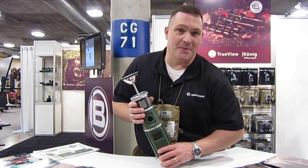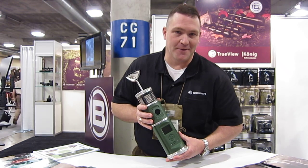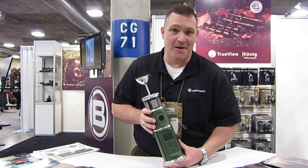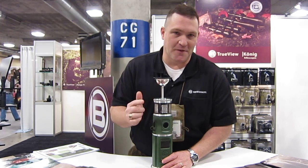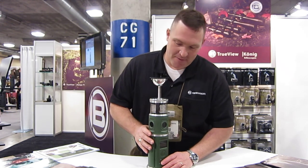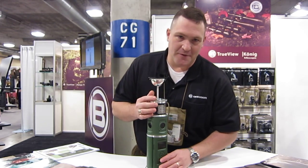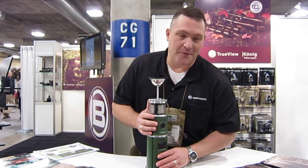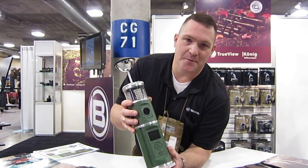Hi, this is Chris Repressor. We're at SHOT Show 2011, and this is our new product. This is a 360-degree game camera that will take a picture 360 degrees all the way around. This camera uses a hyperbolic lens which shoots the picture, and then we have software that extrapolates it out into a long panoramic picture.